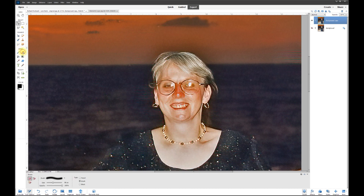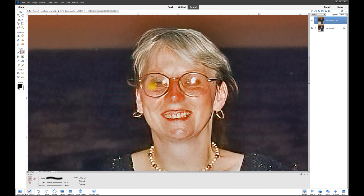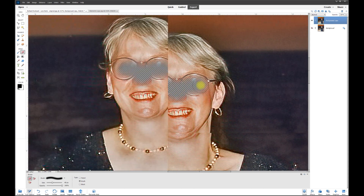I'll take the eraser — this one's too small — so I'll pick a nice soft brush, something like 45 pixels. That looks pretty good. Now I'm going to erase just the portion of the photo that needs work, right there, just that portion of the face.